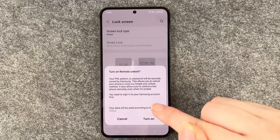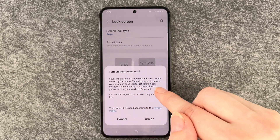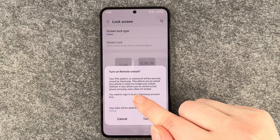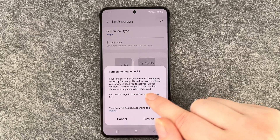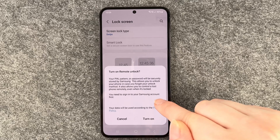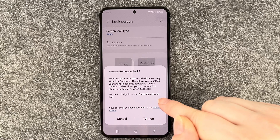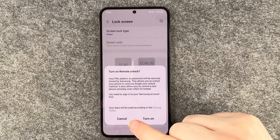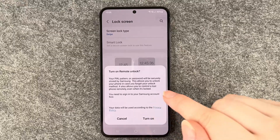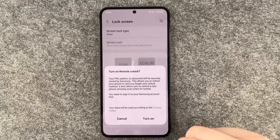We say Done now. There's an option to Turn On Remote Unlock — your PIN, pattern, or password will be securely stored by Samsung. This allows you to unlock your phone in case you forget your unlock method, and also lets you control a lost phone remotely even when it's locked. You need to sign into your Samsung account first and your data will be used according to the privacy policy. That's a useful thing, so you can turn that on.